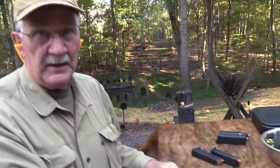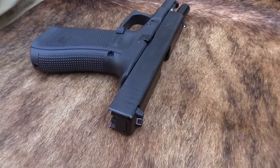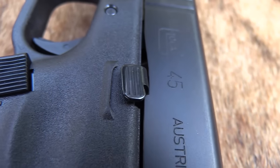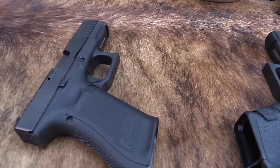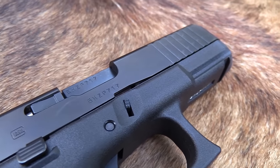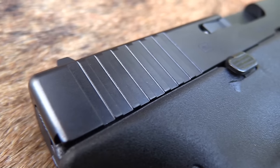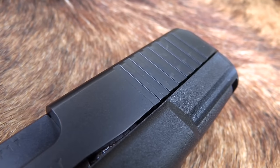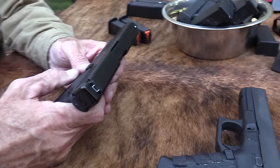Yes, it is a Glock 45 model. As you may have learned recently, if you know anything about Glocks, the model numbers simply reflect the patent number — where they are in their patents. The Glock 17 was their 17th patent, and so on. The Glock 19 was their 19th patent; it has nothing to do with caliber, size of the firearm, or anything. That's what we're looking at today. Y'all been requesting it.